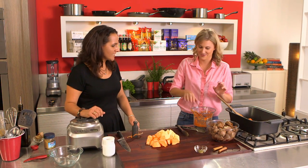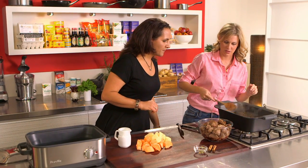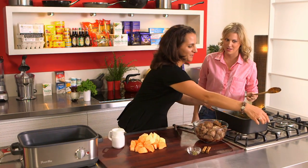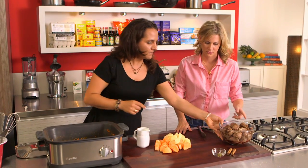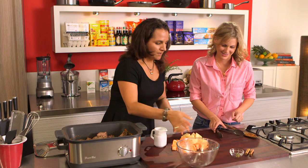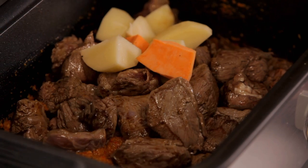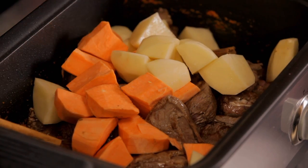Just let it bubble away for a little bit. You know it's ready when you can start smelling all the aromatics - if it smells good, it's ready. Lift this into the slow cooker and we'll add the meat. All those juices are important - they'll add flavour. And our potato and sweet potato. Two cinnamon quills - we'll just put those in and give it a bit of a stir.